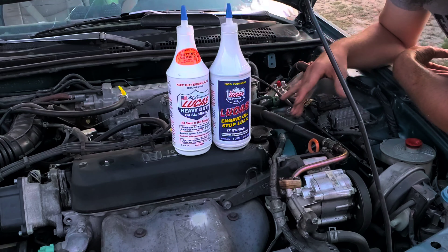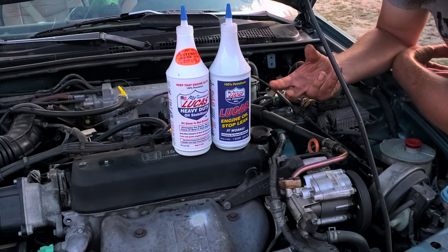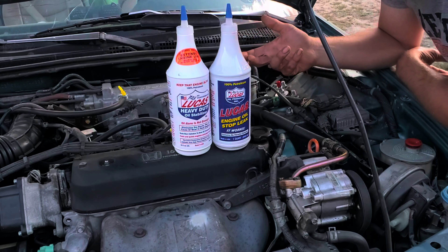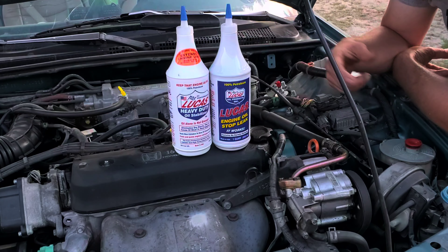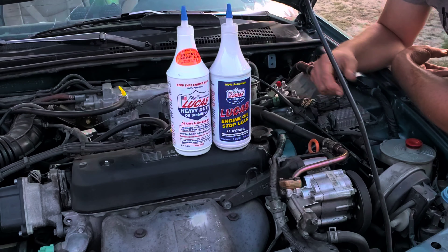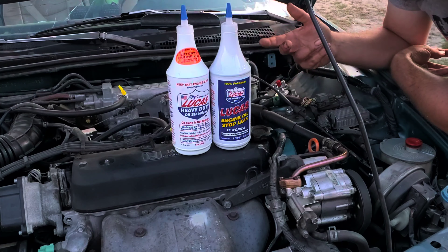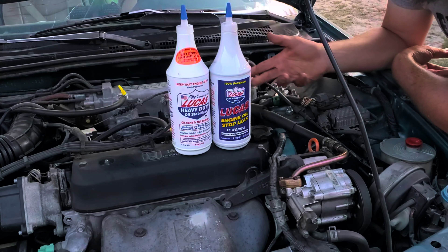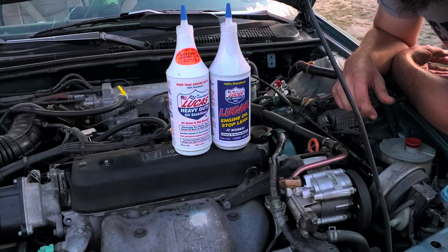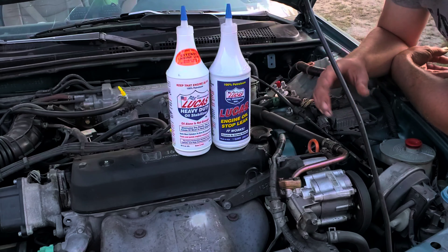I don't recommend using the oil stabilizer in harsh temperatures — anything below about 20 degrees — because it's going to be too thick. The oil I'm using is thin enough to flow properly in the cold, but adding the stabilizer will thicken it up. If you're using a 10W-30, 10W-40, or 15W-40 engine oil and add this, it's going to thicken it so much you're almost running a 20-weight oil, making cold starts an issue. They do sell a synthetic version that's thinner and suitable for year-round use, but just keep these products in mind if you ever have issues with your engine.